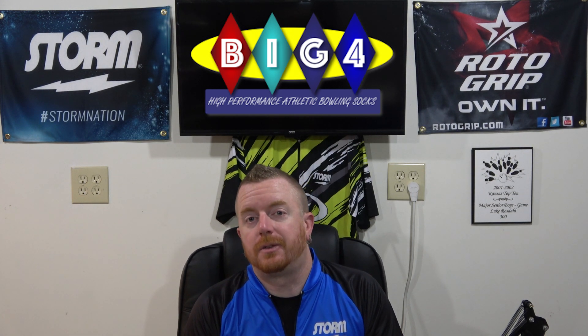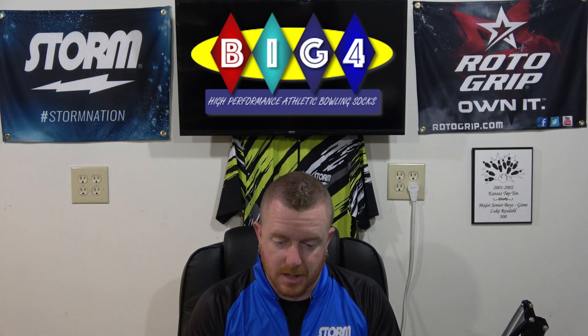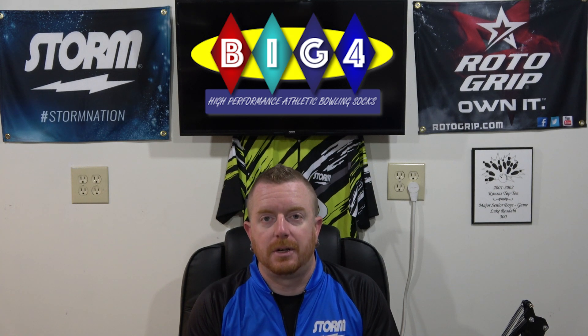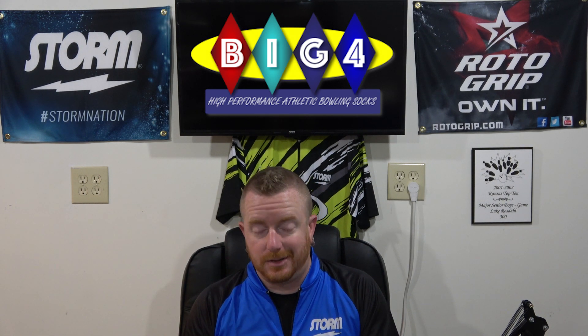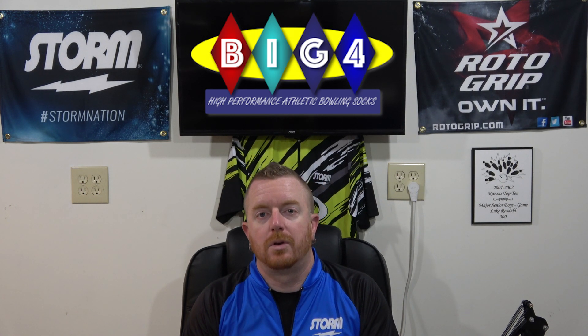Thanks for joining me for another video. This time I'm here to talk about Big Four Performance Bowling Socks. Yes, it's another sock video, but it's a legit product. After the Belmo Socks review, I bought several other types of performance socks because I never knew performance socks existed. After seeing my review for the Belmo Socks, Big Four owner David Slavin reached out to see if I'd give his a shot to see how they compared.